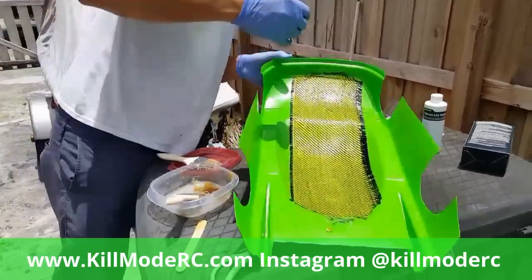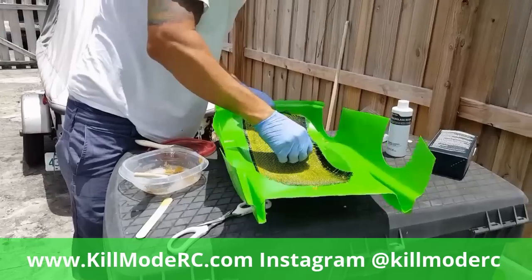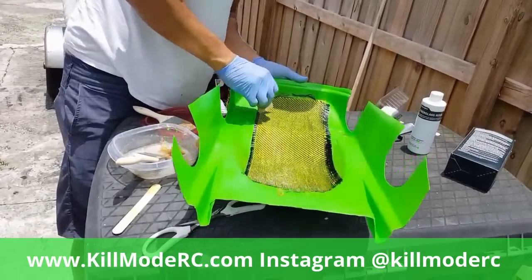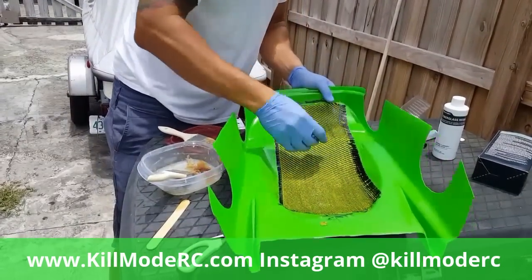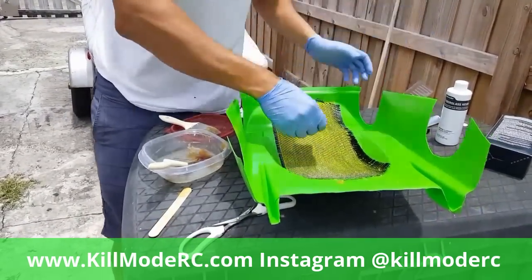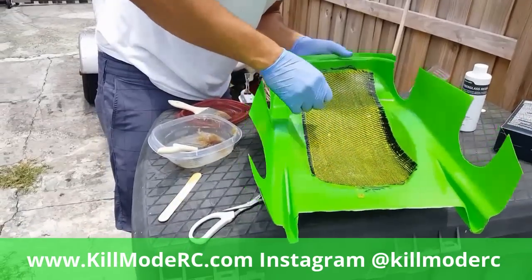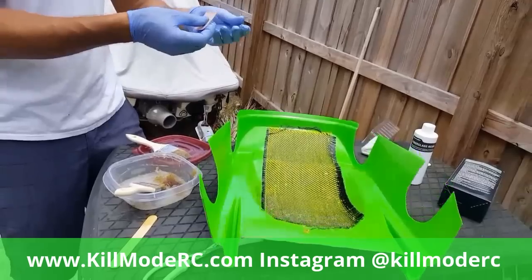Let me get as much on there as I can - this should be pretty flexible stuff so it'll turn corners and do whatever you need. You won't be able to do one big sheet and stick it unless you have some sort of vacuum system, which I don't - this is a little makeshift. Make sure if you're doing a new body that you leave the protective covering on because you're going to be touching it with resin all over your hands and it'll get ugly on the outside.